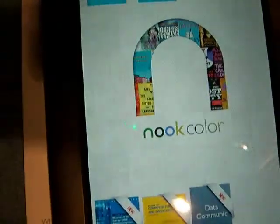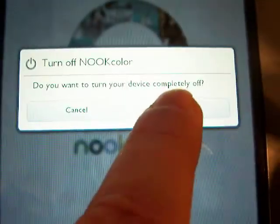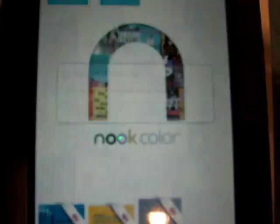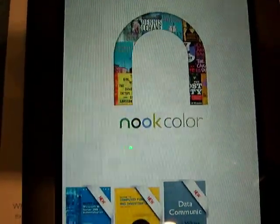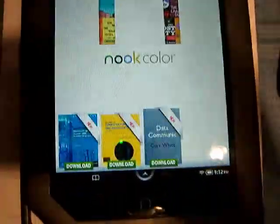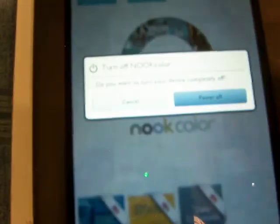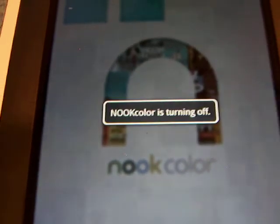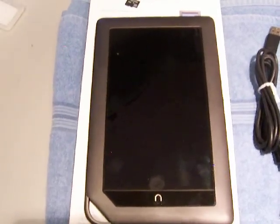You're gonna get a dialogue saying you want to turn off your device completely, and you press 'Power Off.' I'm having a hard time doing this with one hand — you have to press it hard and long enough so it can recognize it. And there we go, Nook Color is turning off and it shut off.